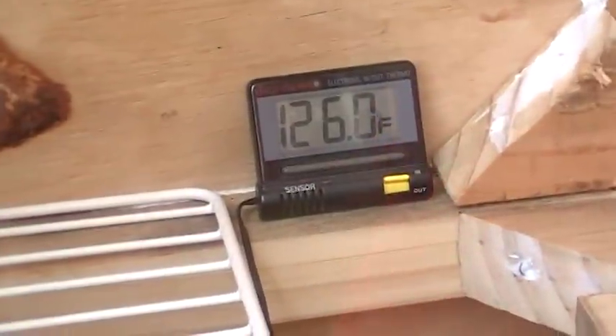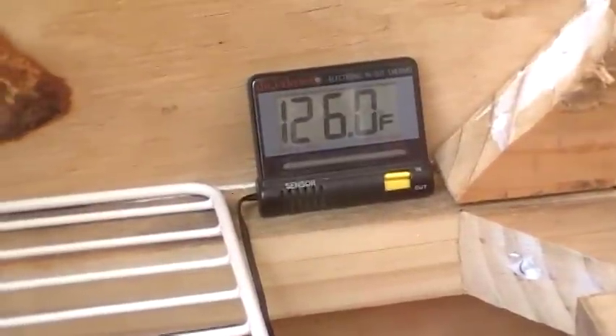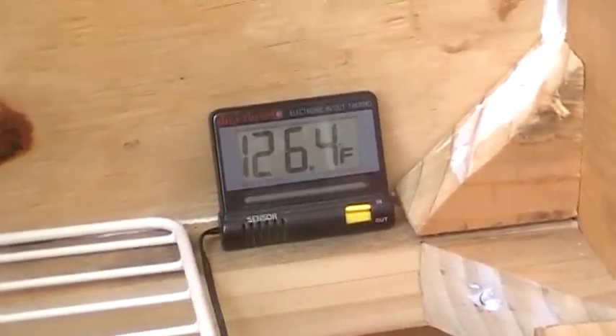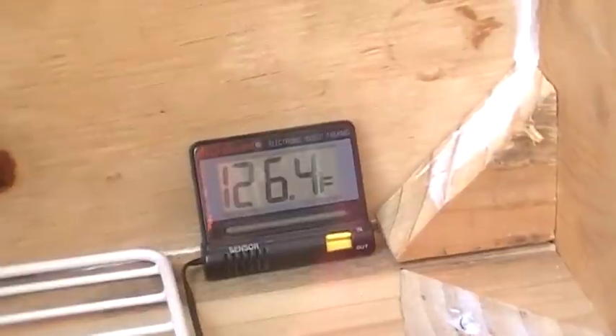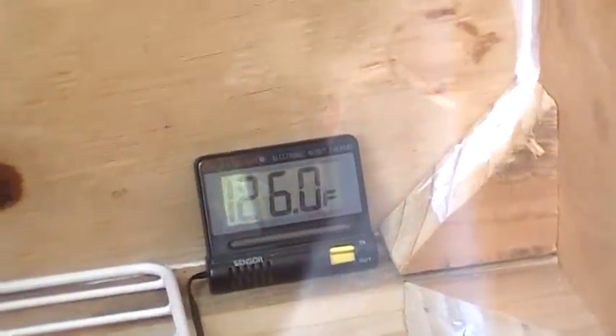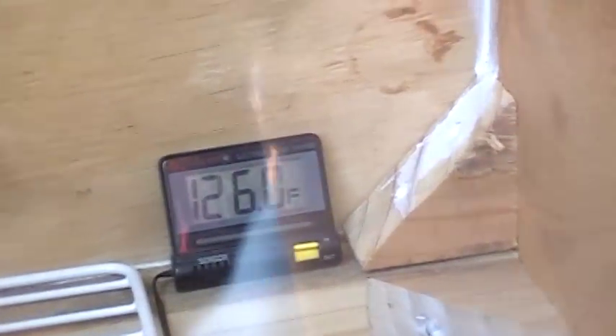For the last hour and a half we ran it, it was at about 130 or so and climbing. We pulled the vent, let it run with full airflow, and we're still maintaining 126.4 degrees — and that was with the sun moving off the glass surface, so we just turned it into the sun. We do plan on putting this on a rotating base, but we needed to make sure the theory was going to work and the design and all that.